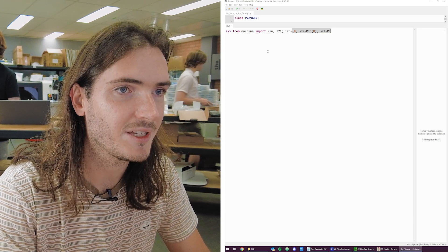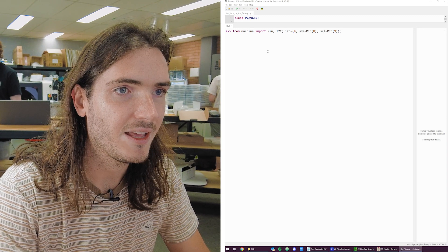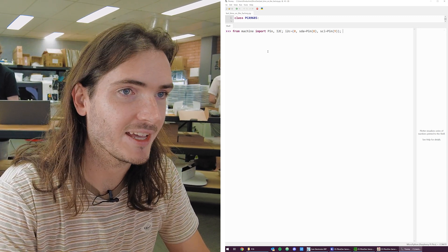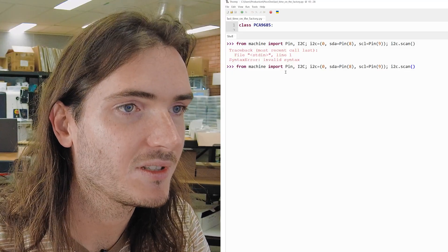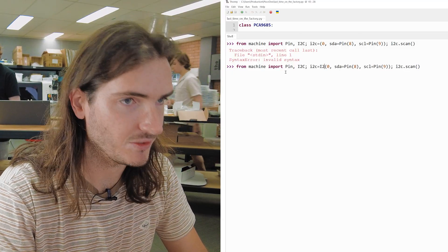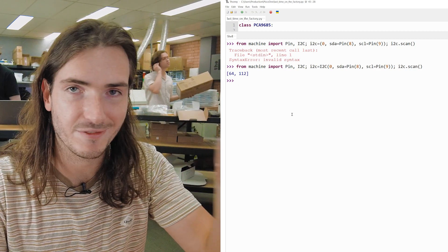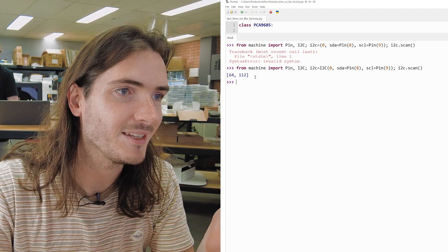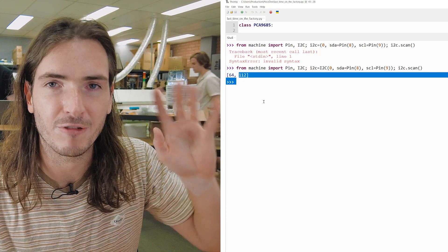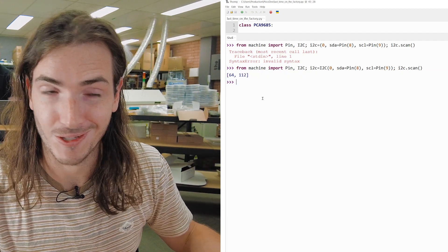SCL is on pin 9. Then we want to execute i2c.scan(). And there it is — we have our device appearing at its default address, which is 64. This is a secondary address that we kind of get rid of once we initialize the device. We can talk to our servo controller.